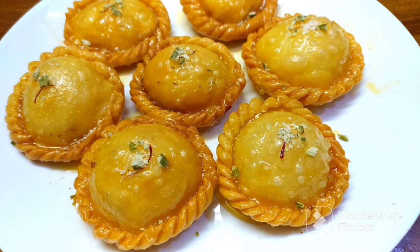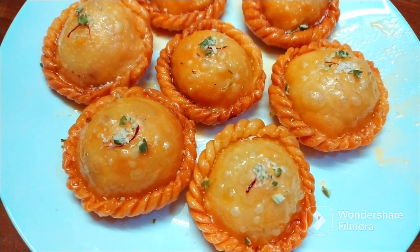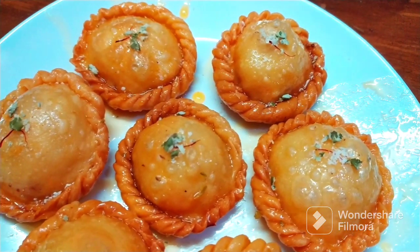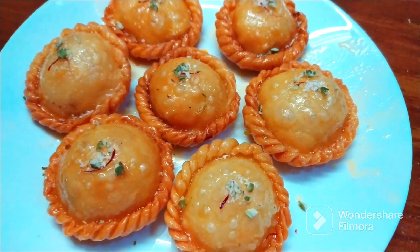Hello and welcome back to our channel. In this video, we will try to prepare the sweet shop style kova and curry. We will go through all the ingredients needed for this sweet shop style recipe.